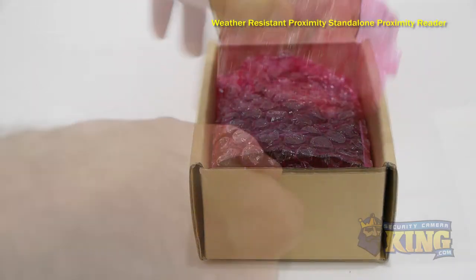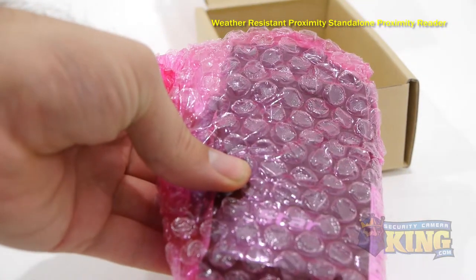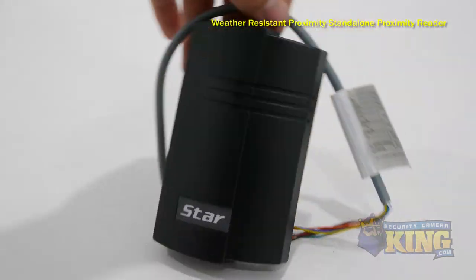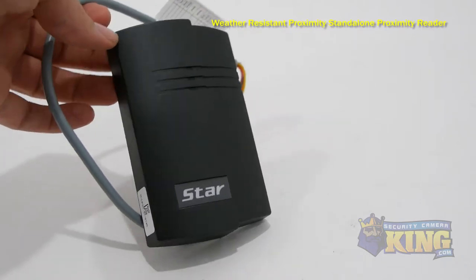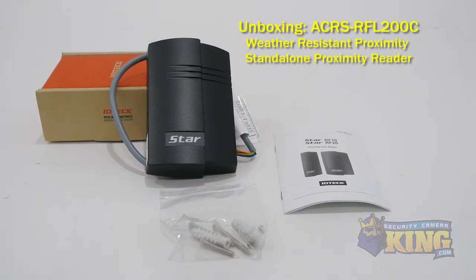is slim enough to be mounted to a door frame, can handle up to 512 users, and is made to access one door. It has three inputs to receive information from a door sensor and an exit button, as well as two outputs for a door strike or mag block and alarm.